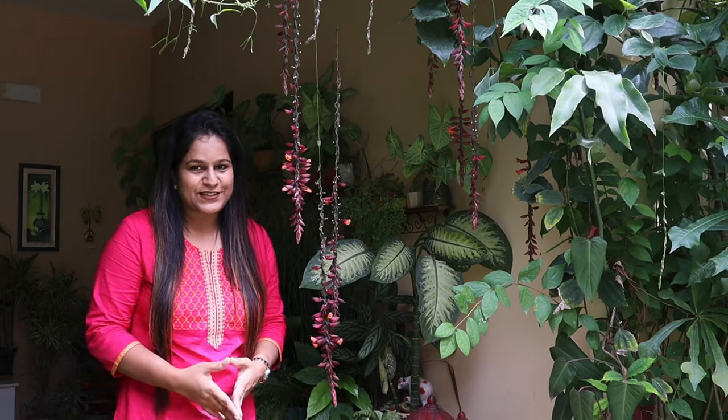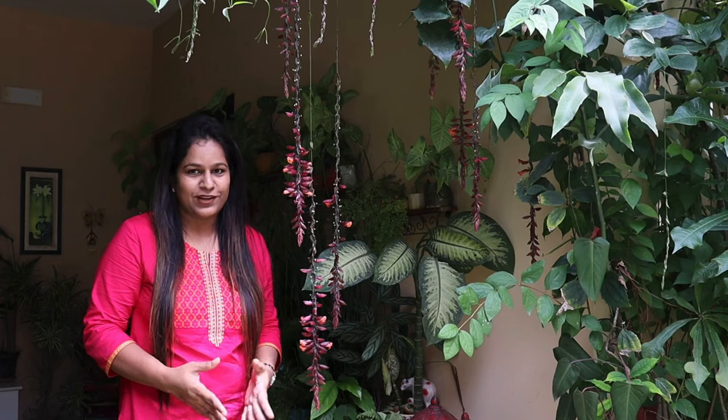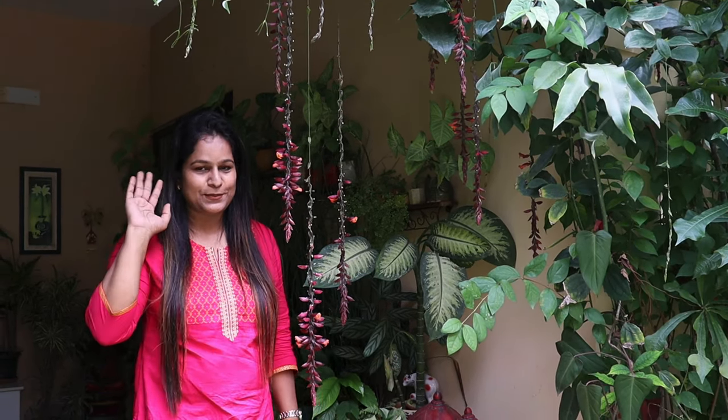Its season is here, so you may get this plant in big nurseries. Get a plant and grow it in your garden or balcony. If you don't find it in nearby nurseries, I'll share a few links in the description box so you can buy it online. That's all for today, guys — I'll see you soon with one more interesting video. Bye!